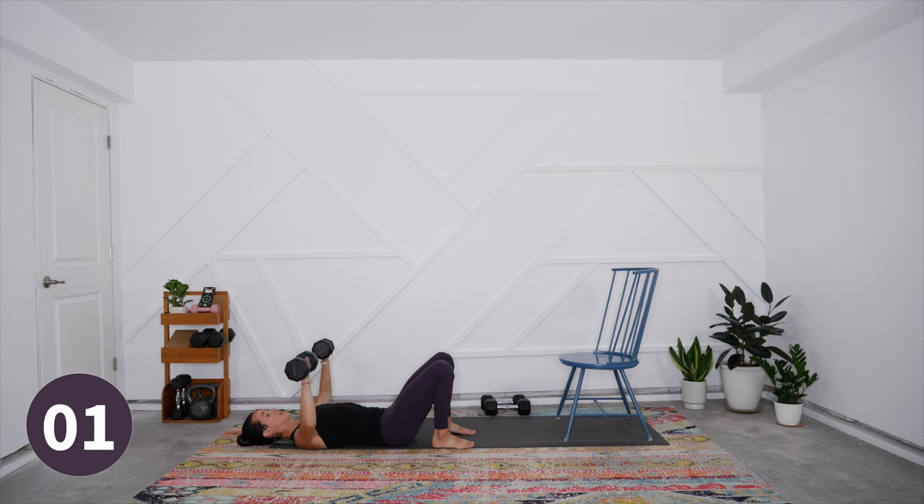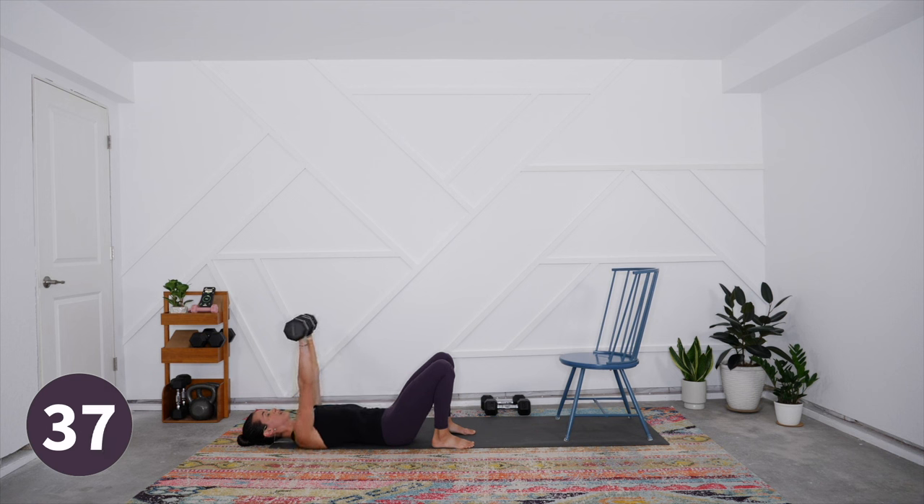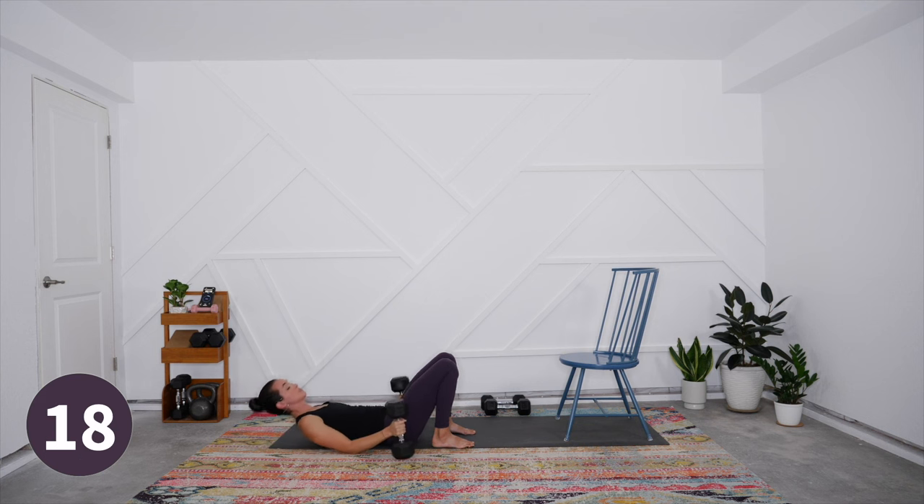Let's begin — chest press first. Take it down slow and squeeze to the top. Add the movement of the rib cage: inflate the lungs, press the upper back into the floor, lift it up and squeeze. You can pick up the pace if appropriate depending on your weight selection. If you're beginning and going lighter, add some pace for intensity. If the load is heavy, slow things down — going slow adds time under tension so the challenge is still there.